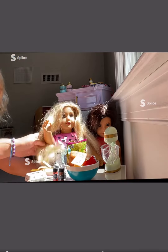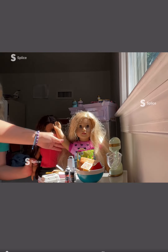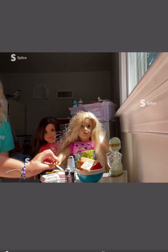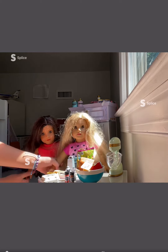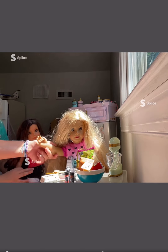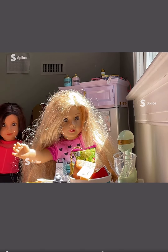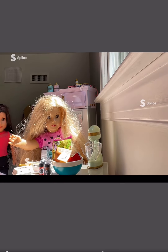Hi, welcome back to Barbie Life in the Dreamhouse cooking show. It's me, Summer. And I'm Brooklyn. Today we're going to be making a wood-fired pizza. Sometimes I forget the words because I play hockey a lot and I get smashed in the face. Oh, really? That's interesting.